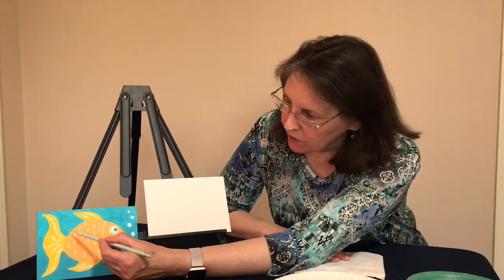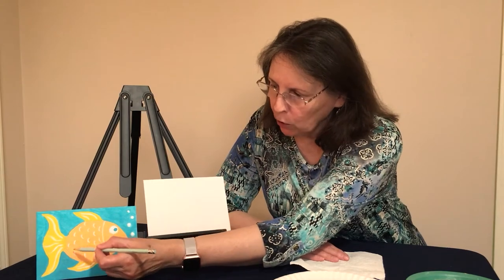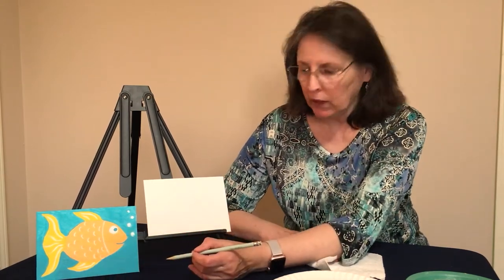Now if you've got all of those things ready, we can start drawing our fish. The first thing we want to do is look at the fish that I've already done. The base of the fish looks like a football — the arch up here and then the arch down here. This gold part is what we're going to start with.